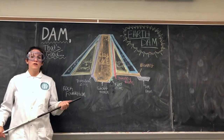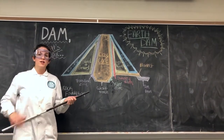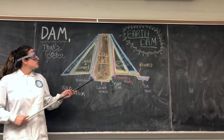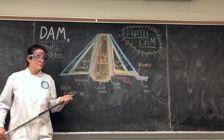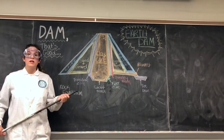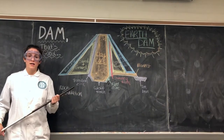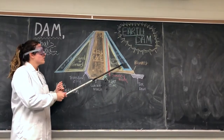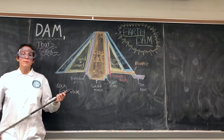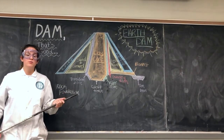You may be wondering how our coffee dam relates to a real earth dam in any way, shape, or form. Well, I'm here to tell you. The coffee grounds represent the clay core, and they're the two most important aspects of the dam. In order to reduce the possibility of coffee grounds seeping into the next layer, a filter zone is added — or in our case, sand. The next two layers, sand and gravel, and riprap are represented by pea gravel. Pea gravel acts as structural support as well as prevents erosion.